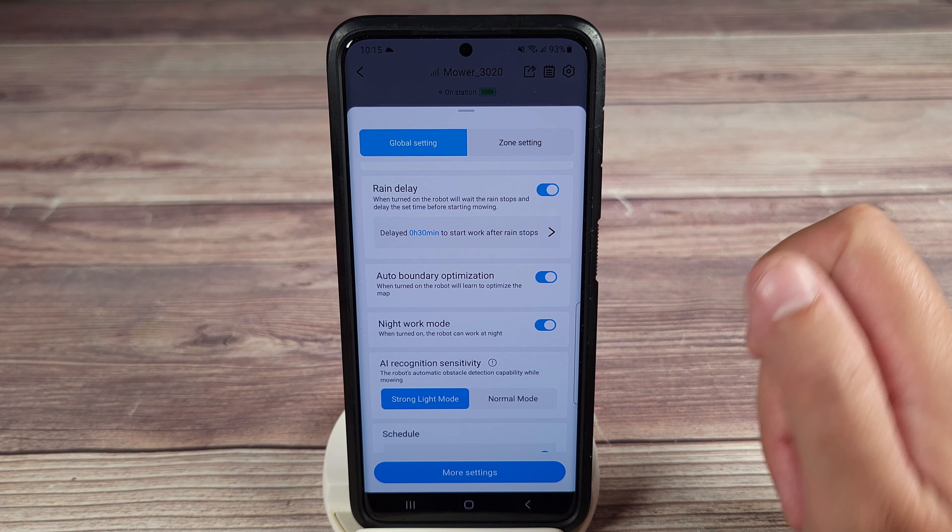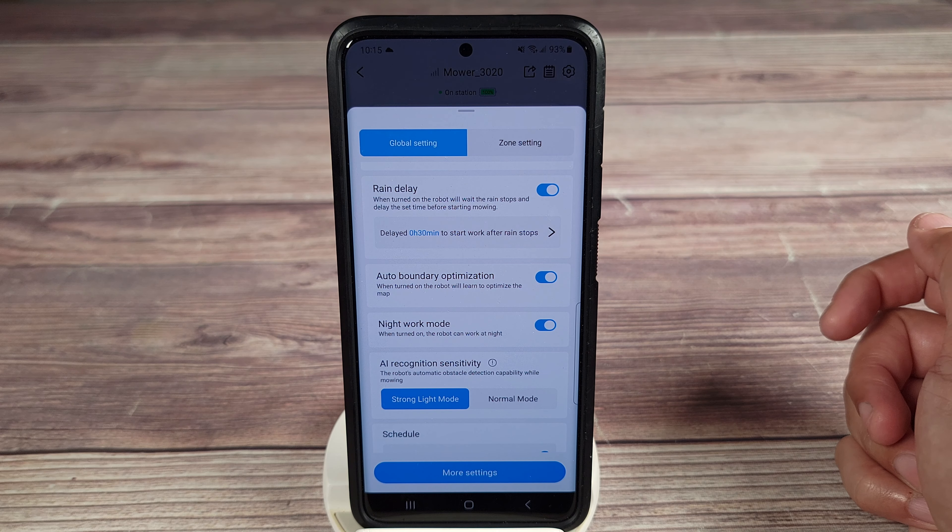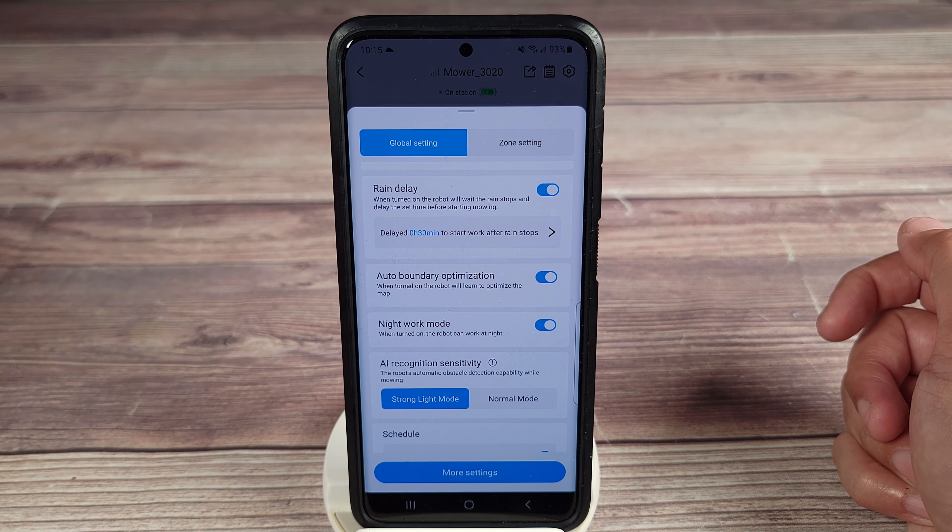Night work mode — that's something you can set on or off. It's very, very quiet, so I would recommend trying that out. It basically sounds like a house fan sitting outside.